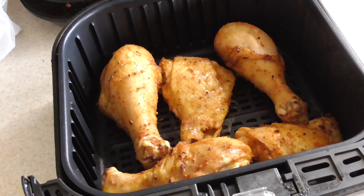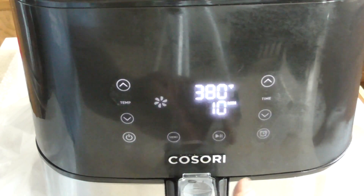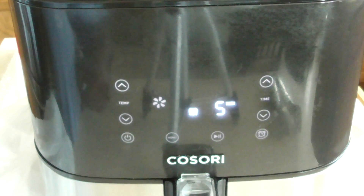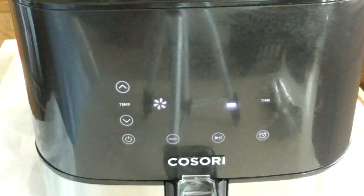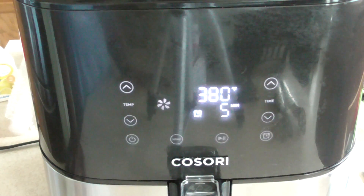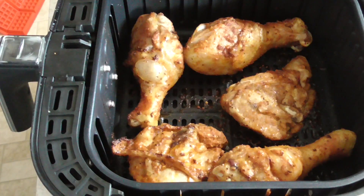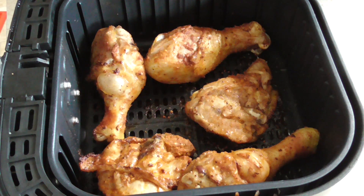Smelling fantastic, guys. Let's go ahead and give it a flip. I'm going to set another timer for five minutes so we can start adding the Baby Ray's at that point. The alarm should go off any second now — there you go. It's alerting me that I need to shake or turn, so let's do that. We're going to get the Baby Ray's on at this point.